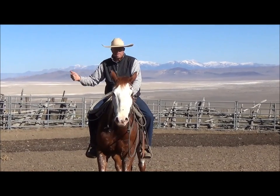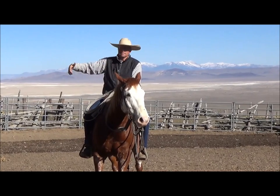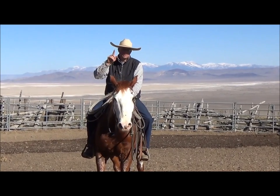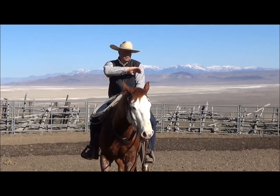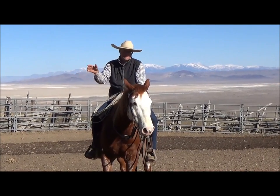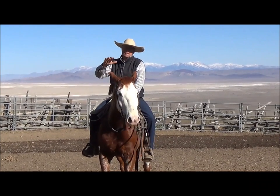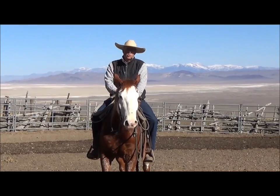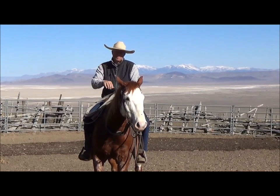I'm going to ask him to side pass to the right, but I'm not going to just ask him to side pass to the right. I'm going to move each piece at a time. I'm going to bend him to the left and then to the right, then to the left, then to the right, and he's going to get pretty stressed in between. It's a good way to work on lateral flexion along with working the pieces.